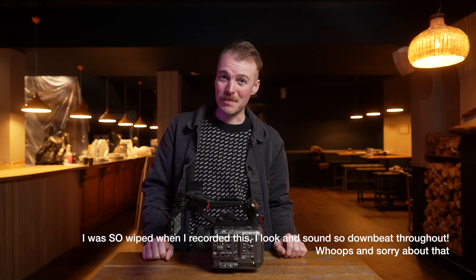Welcome back to my pop-up studio in the pub. I've had the FX6 for a few weeks now, and last week I used it for the first time at a commercial job, which was exciting and, I'll admit, a bit daunting.